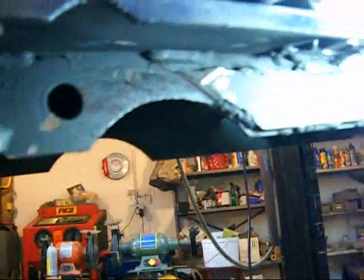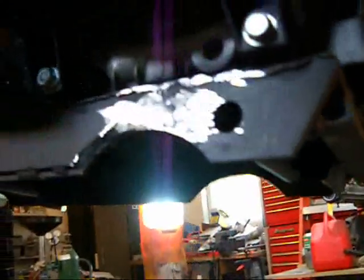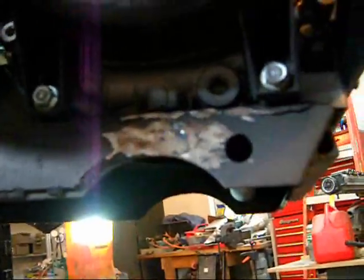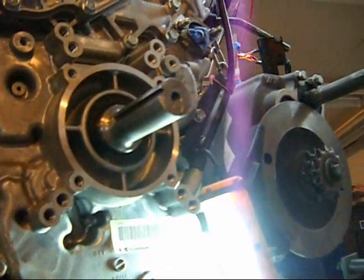That took about a half hour of grinding, so I suggest you don't make that mistake. The only way to get it off is to grind it. Anyways, I'll throw a little paint on there. One thing I'm not sure about — whether this clutch has to be on or off before it goes in. Maybe I'll just throw it on to be safe. Getting closer.